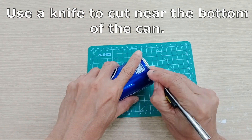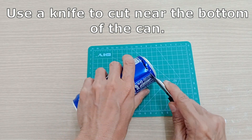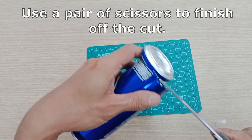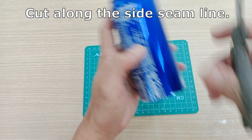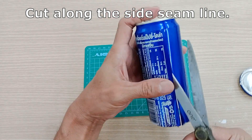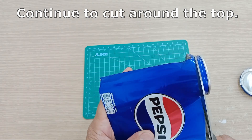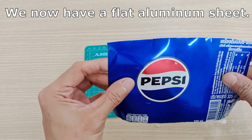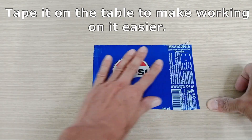Use a knife to cut near the bottom of the can, then use a pair of scissors to finish off the cut. Cut along the side seam line and continue to cut around the top. We now have a flat aluminum sheet — tape it on the table to make working on it easier.